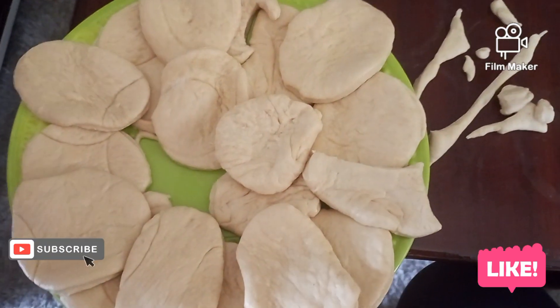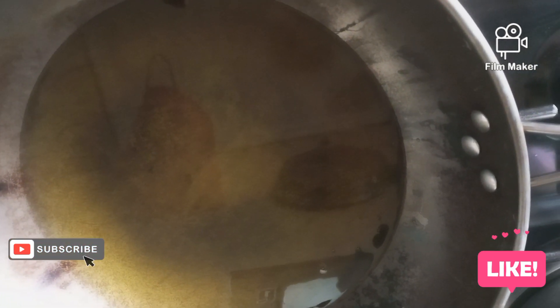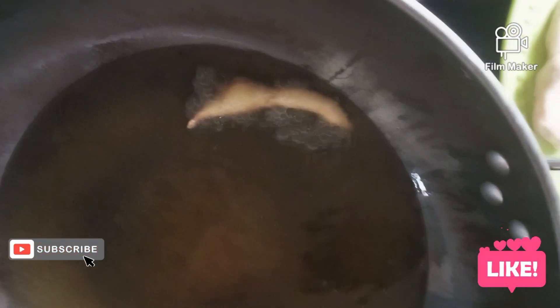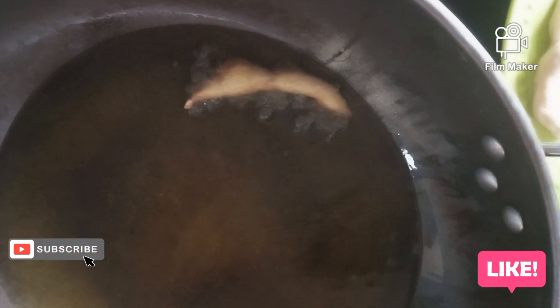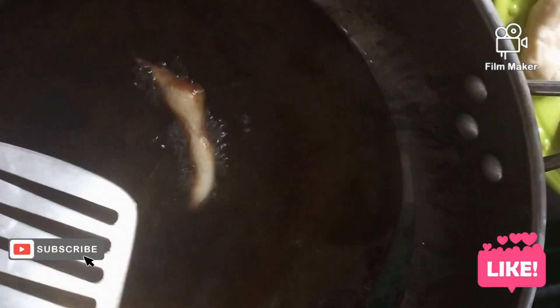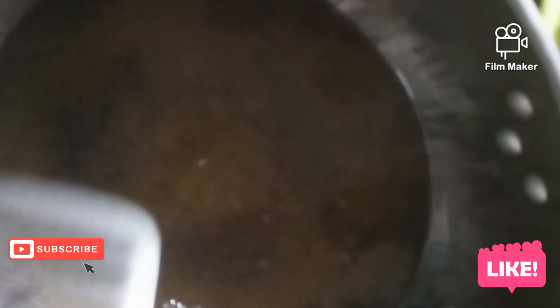They have made it. When it is ready I will start deep frying the mandazis. Now I think my oil is ready — very ready. I am using this piece to taste the oil. It is very ready. Now I am going to deep fry my mandazis.